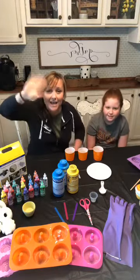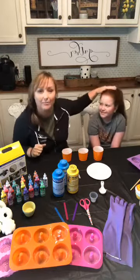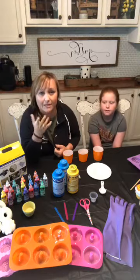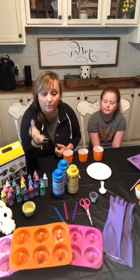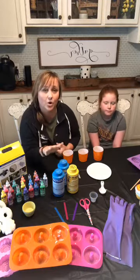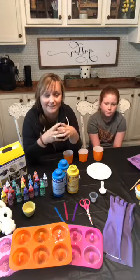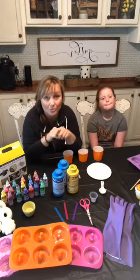Hi guys, it's Lindsay from mycreativedays.com. I'm here with Gabrielle, my daughter. I had a post go live this morning and I've had a lot of questions about it — I left the link up in the description. I thought, why not go live and show you how to make them in real time? This is all about homemade squishies. If your kids are going through the craze right now, buying squishies and wasting all your money on them — they're the rage — we found a way to make them at home so you can save your money.